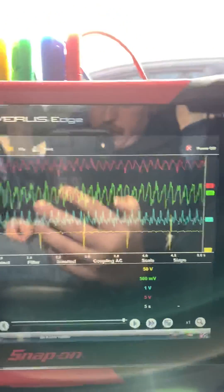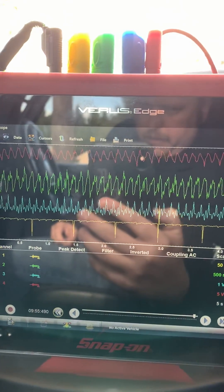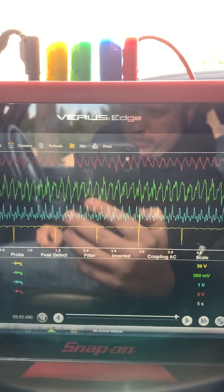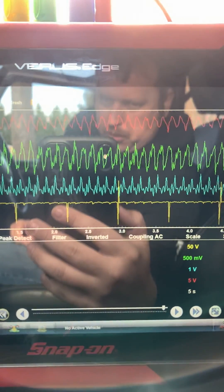As you can see, it's pretty even across the board for relative compression, so I really don't have an issue there. The intake pulses look even for the most part — it is a 2014 with 105,000 miles on it, so there might be a little skew in there — but as you can tell, the exhaust capture looks really good.